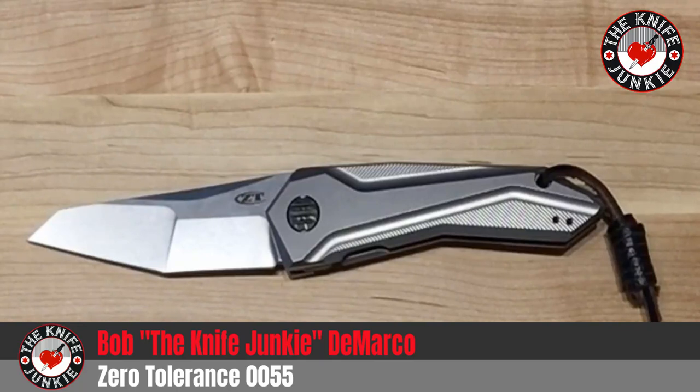I got this knife because it was on sale — they were discontinuing this version, and now they're coming out with some Sprint versions — but I found it on sale. I always thought it was a super cool knife and a very unique kind of showpiece knife.